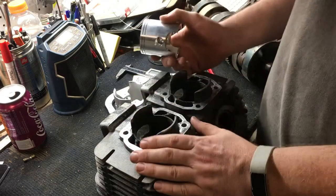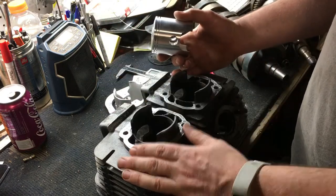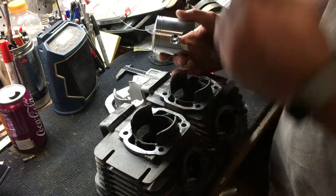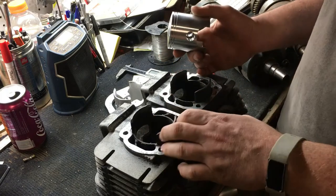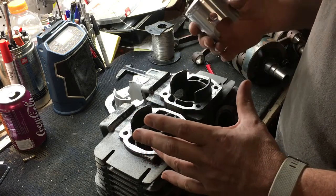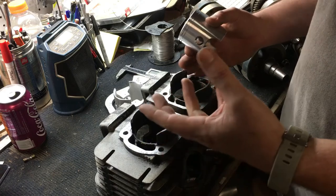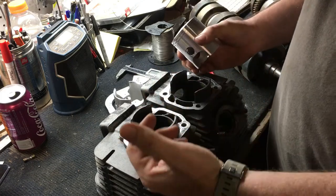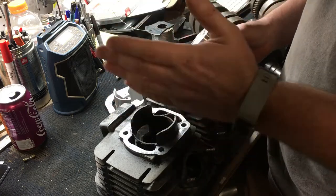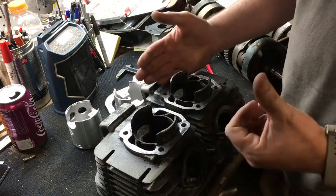I'd like to dispel the myth that first-overs are always gone. I like to do second-over the first time. The reason is if you try to do everything in one-over increments, you're cheating yourself. You're probably going to get two good bores out of stock-size pistons anyway. Go ahead and skip half steps because you're removing enough material to get a nice, straight, clean bore with one cut.